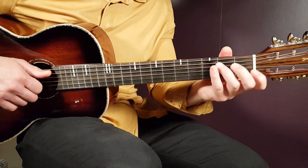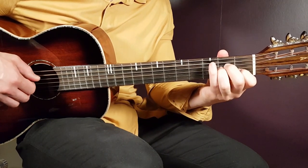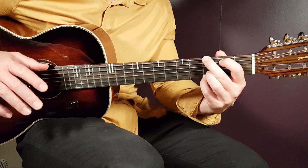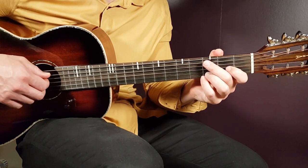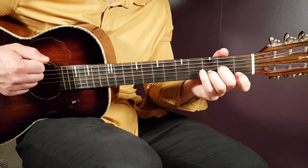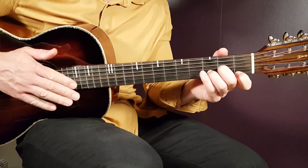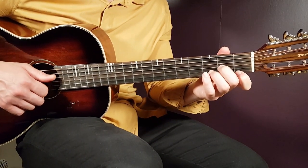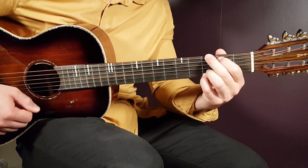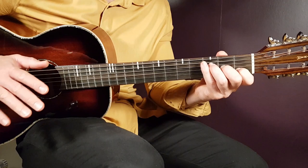The verse is divided into two sections. The first half is C one round, A minor one round, F major one round, and G one round — that part is played for two rounds total. Then you go to the next part, which is a bit different because here you're going to use just down strums and mix it up with the picking pattern if you wish. The chords are D minor, C, G, then A minor, G, and F major — played for two rounds.